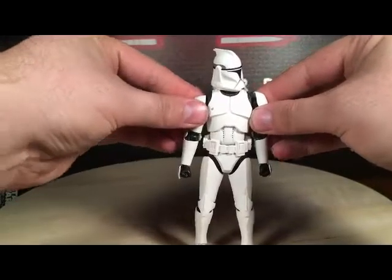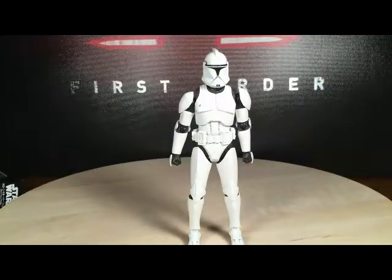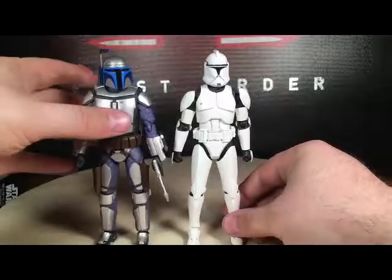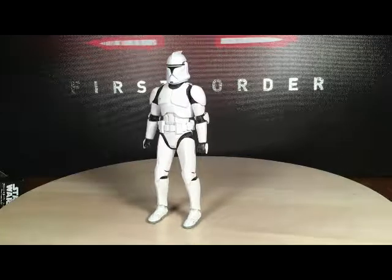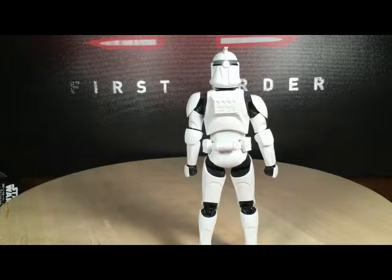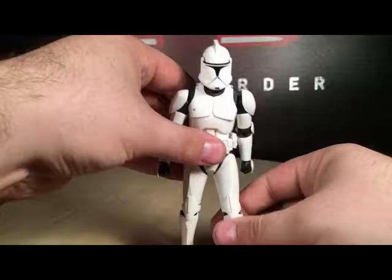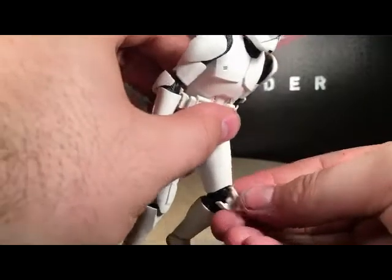Overall this is a very nice figure, I'm very happy with it. Here it is compared to Jango Fett — they are very much in scale with each other, same size. Very nice, very happy with the clone. There is a shot of the back right there. Those pop off and you can just slide those right back in.